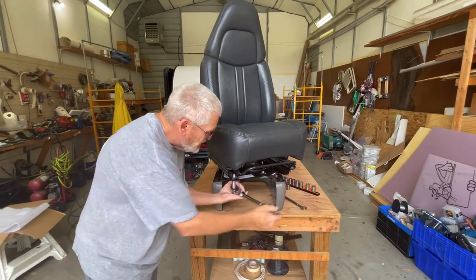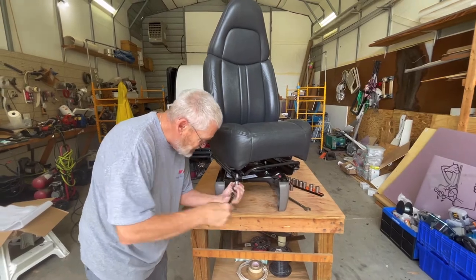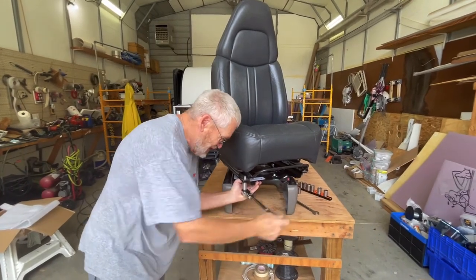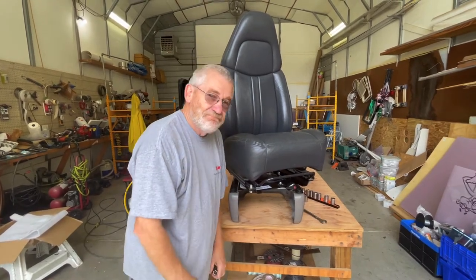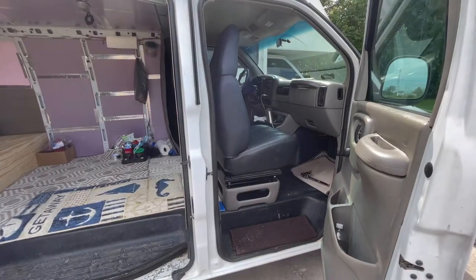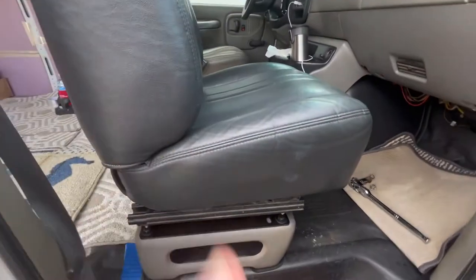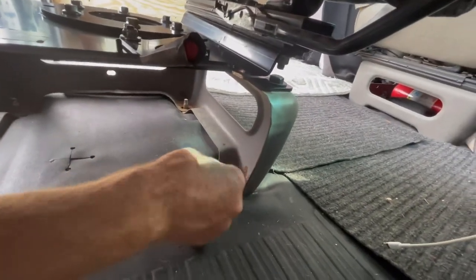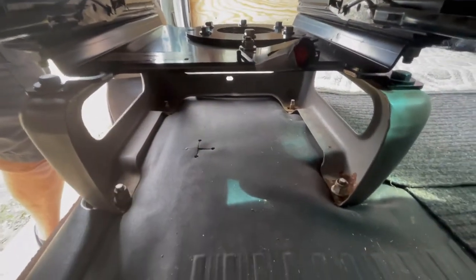This has really come together better than I thought it was going to. That's really nice — this whole thing has been pretty smooth. We put the seat back in, set it right back in place. It is a little taller, but all I have to do is come back in here and put these nuts back on and tighten them down.